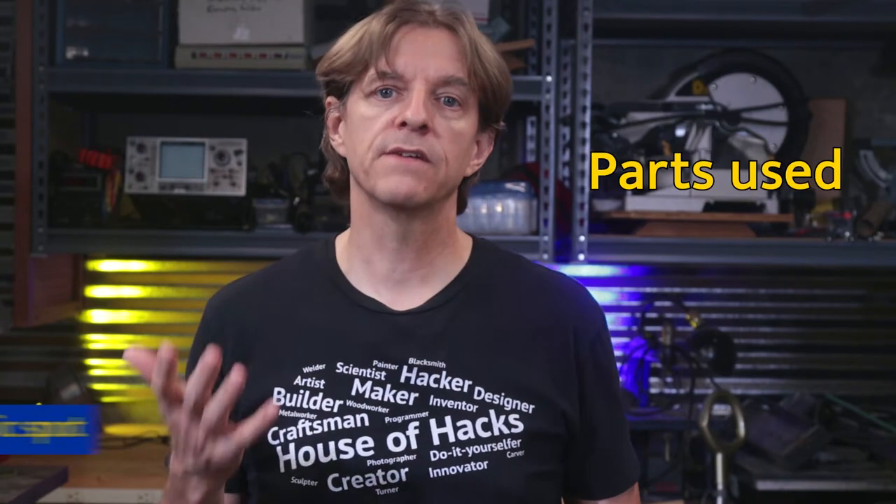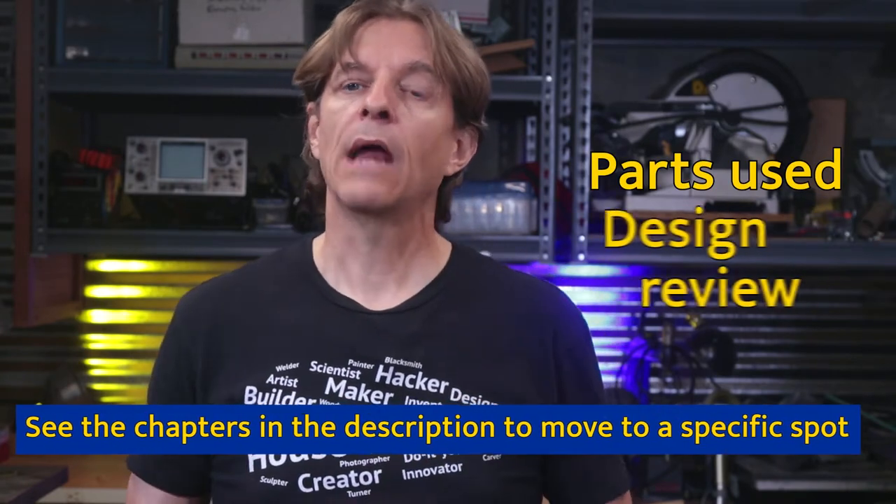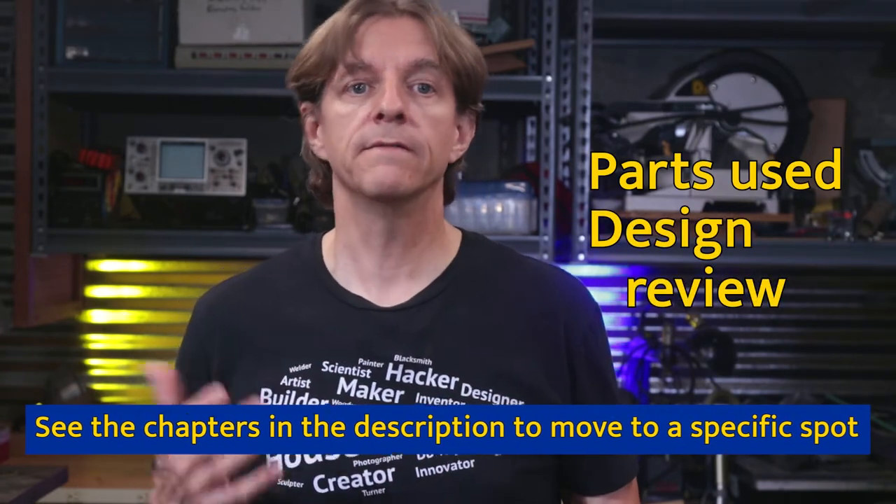Interested in making a binary clock inspired by this? You're at the right place. This video is the next one in the series on how to make a binary clock. It's really been a while since I've started this project and there are some good reasons for the delay, which I'll get into later. But in this video I'll show the parts I've received since the last video and review the design with some changes I've thought of since then.